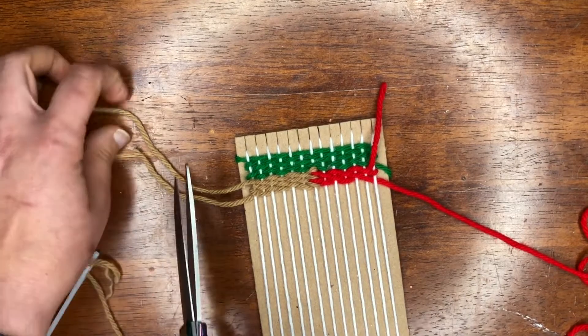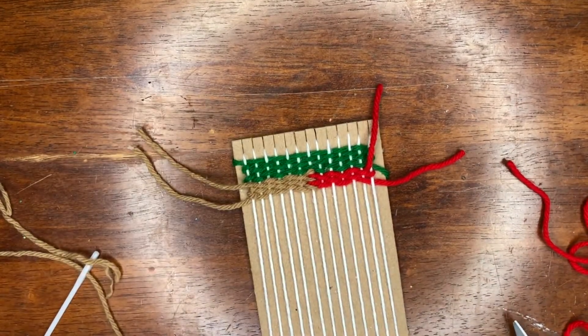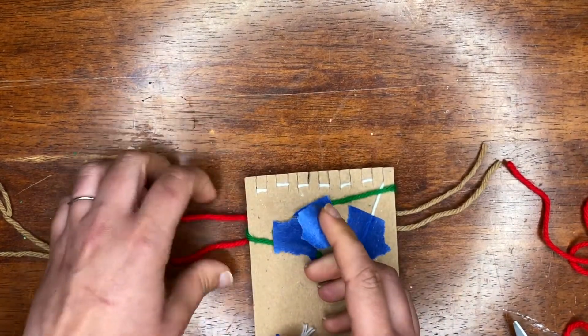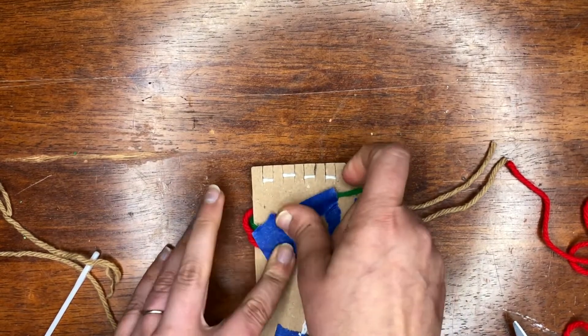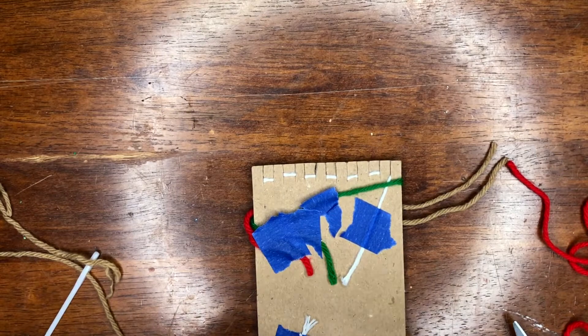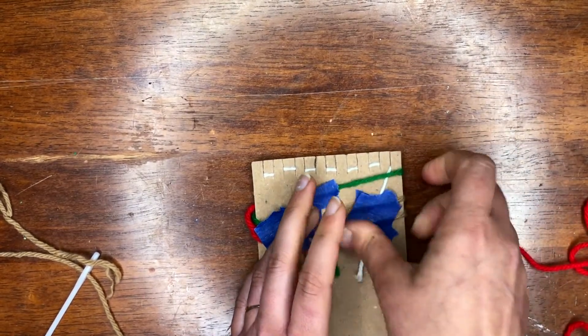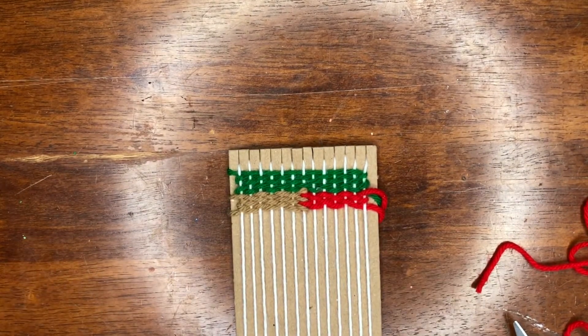I'm going to cut off my extras — those can be put to the back and taped. At the end we'll deal with all of our tails. So that's interlocking.